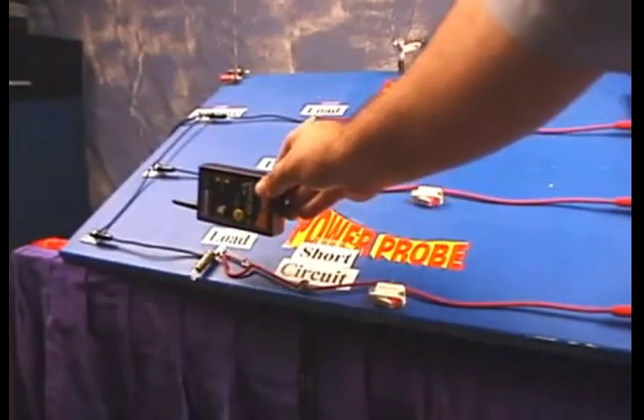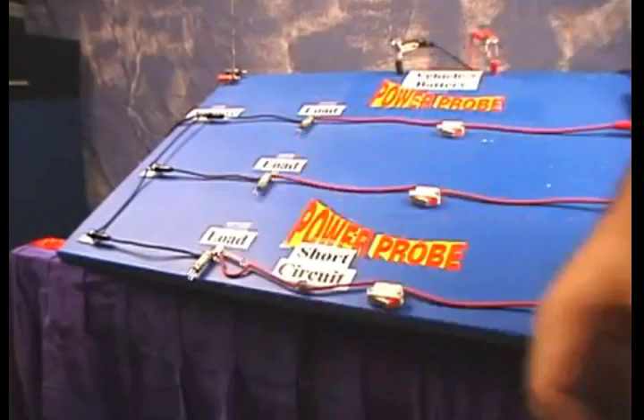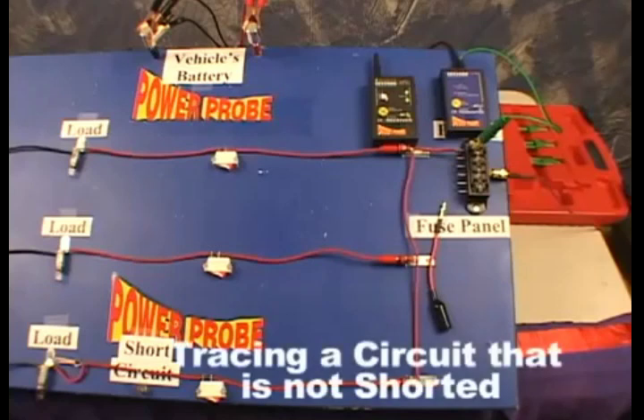Now turn the smart receiver because maybe the wire took a turn on you. Follow the signal until you lose it again — it's here where you might want to take a closer look at your circuit, so remove whatever's in your way.